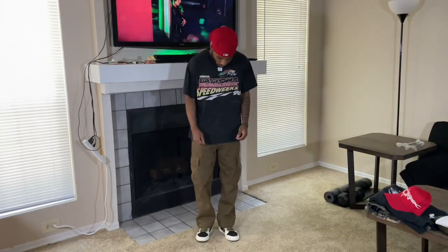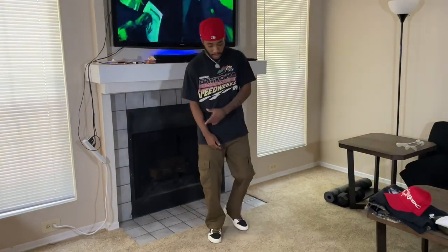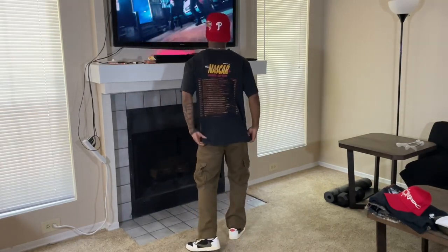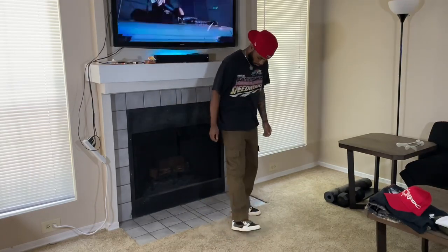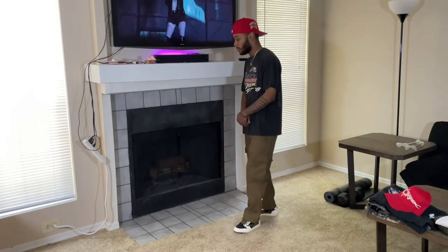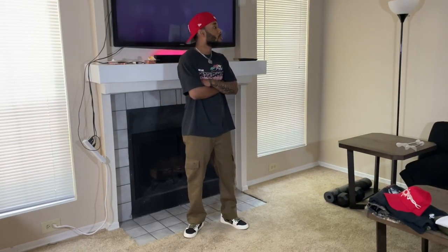This next outfit is going for a vintage aesthetic. Starting with the pants, these are vintage cargo pants I actually thrifted from a store called Rumors — paid like ten or twelve dollars. They've got a slight crop at the bottom, a brownish olive green color, and they're hard. Going up to the top we have this vintage 1998 racing tee — nice faded black, colors on it including green, yellow, red, and blue. The front and back both hit — it's a crazy shirt.